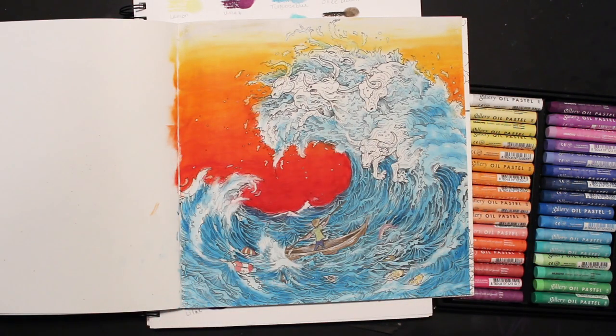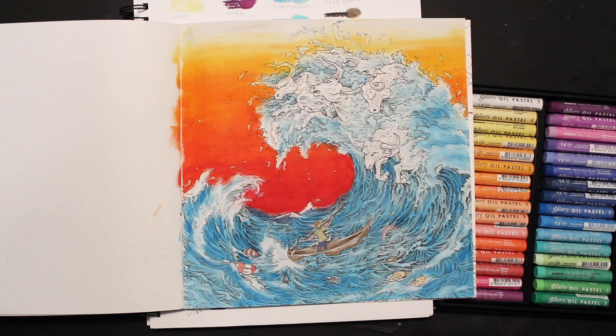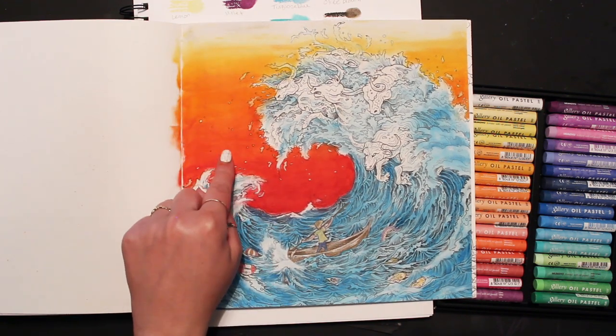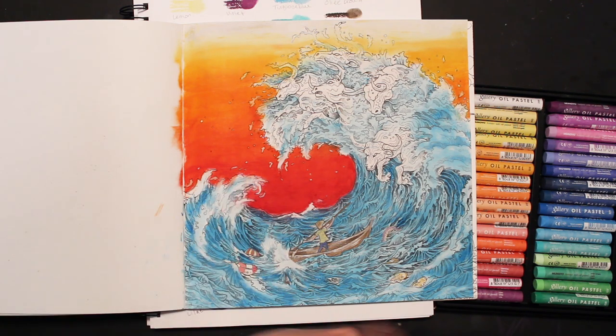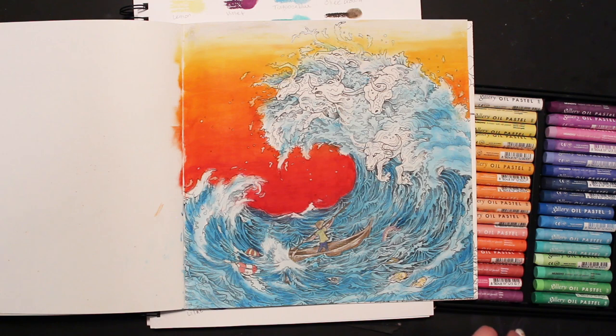I decided to try again. I laid down clear gesso and this time sanded it so it wasn't grainy — more smooth, but still with that gesso layer. The little details are pencil, but the wave, sky, and everything else is oil pastel. For the background I just rubbed and blended with my finger; for the water I used odorless mineral spirits. I like this one — it's not so grainy, a better attempt.